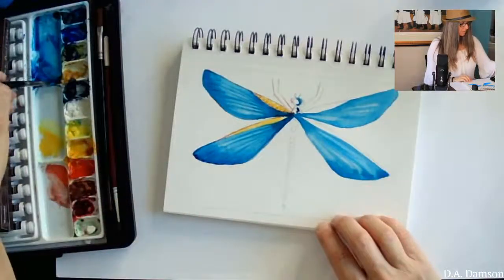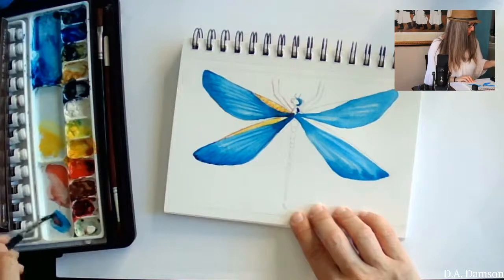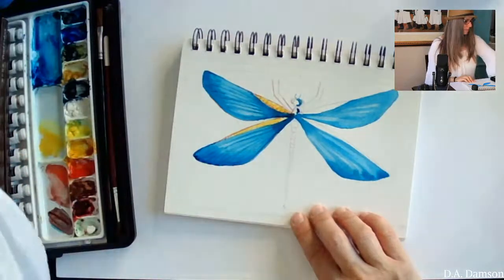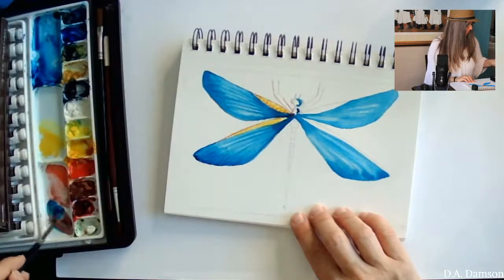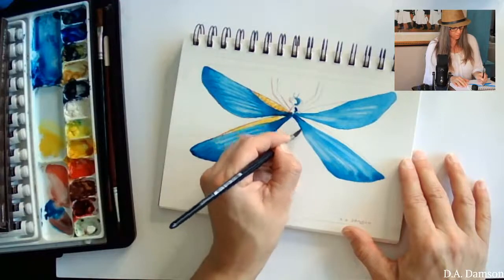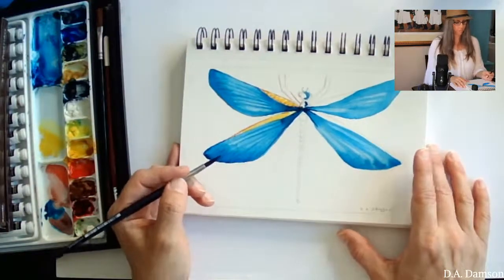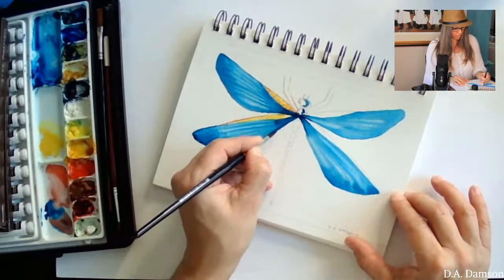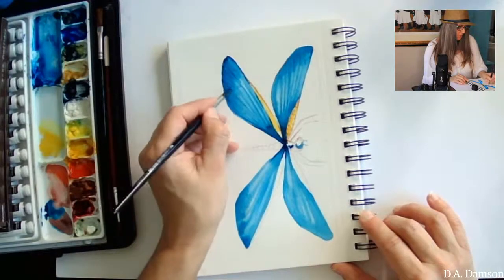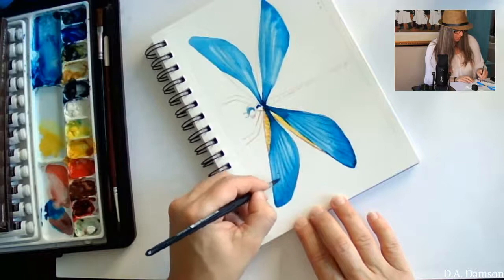I'm turning it around and continuing with my dirty blue, which is a little bit purple. I'll pull some blue here and try to clean the mix. Mixing your colors is one of those things you just have to practice — somebody might tell you blue and red makes purple, but there are many different reds and blues, and they'll all make some sort of purple, but until you experiment and play around you won't be certain what purple you'll get with certain colors.